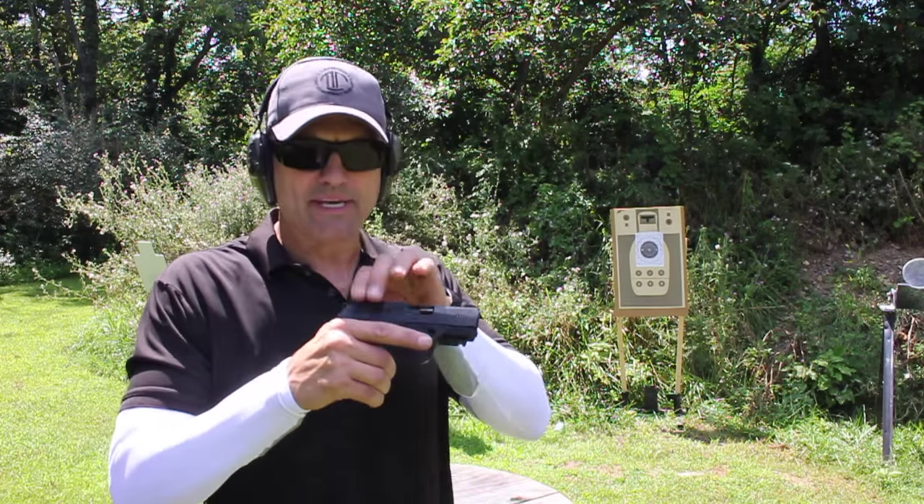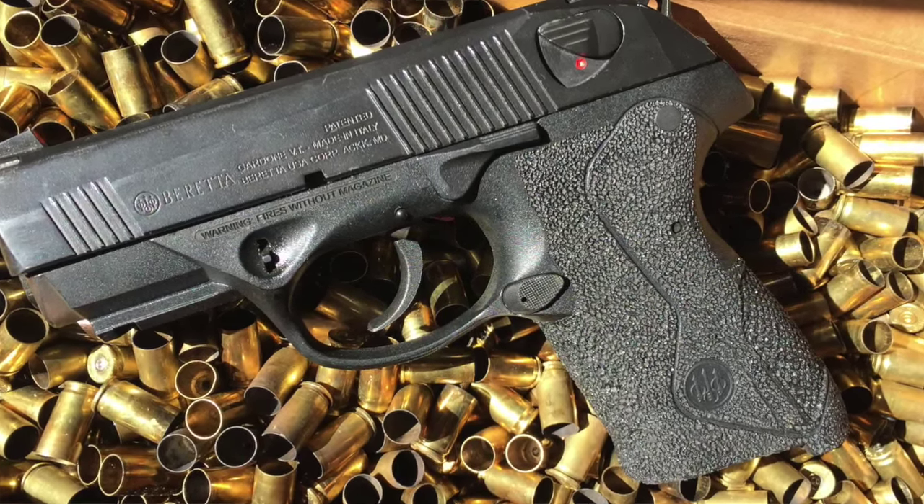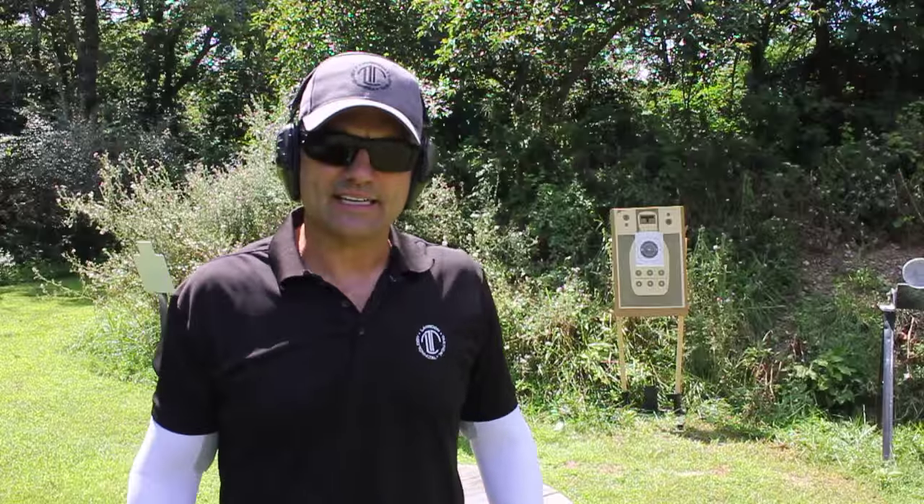I'm going to run it five shots, reload one. Sometimes you can have people load your mags for you, so it forces a reload in an unusual spot or an unknown spot. I'm going to run this with my PX4 compact here, see how it holds up, run it from appendix, and see if I can clean it.